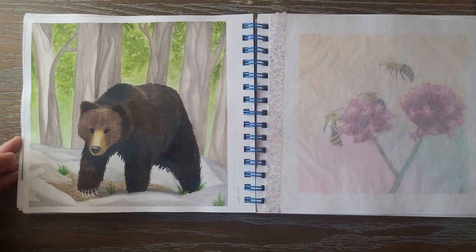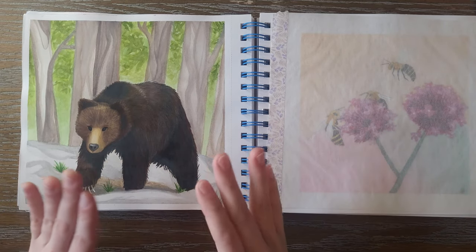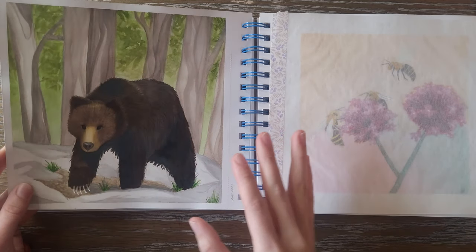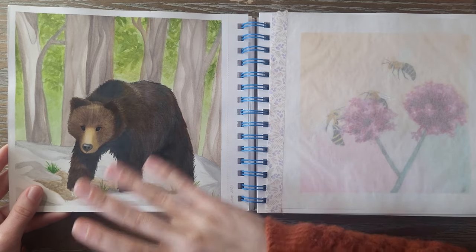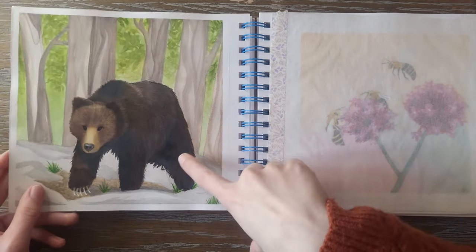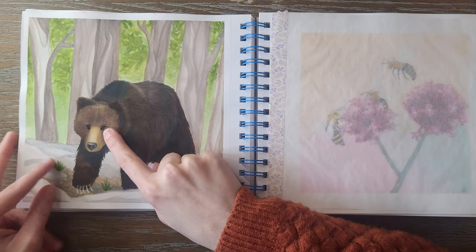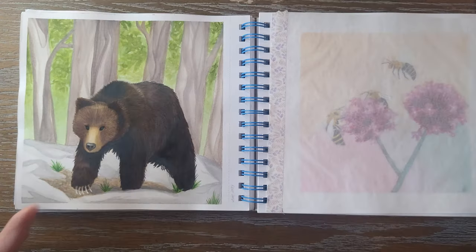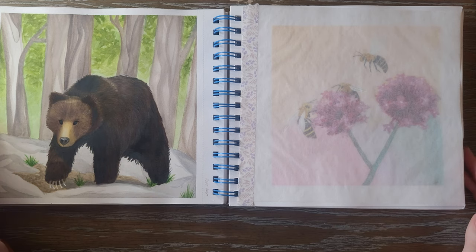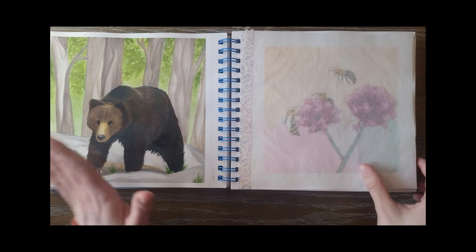Then we've got the Bear over here. I was really proud of this one — lots of colored pencil. I started off with watercolor but the layering wasn't going so well, so I just broke out my colored pencils since I have a lot of experience with them. My only complaint is I feel like the eyes are a little bit close together and I didn't add any white highlights, so they kind of look like little beady vortexes.